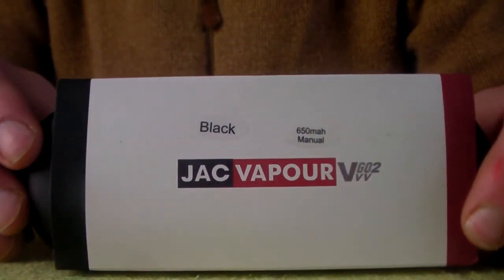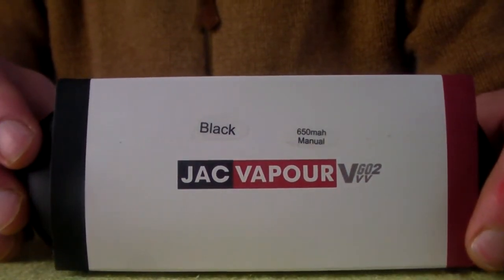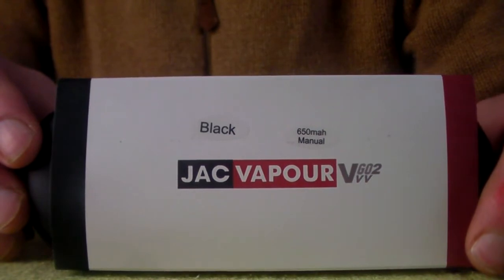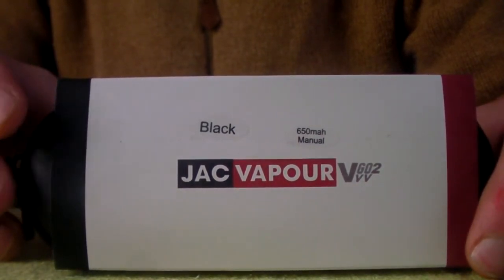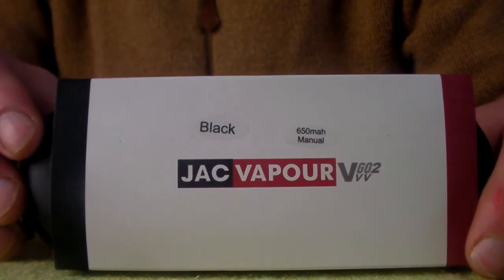Hi everybody, this is Vapes Island and today I'm doing a review on the Vigo 2VV 650mm starter kit by Jack Vapor. Just to let you know that Jack Vapor sent this for free for test and review purposes.